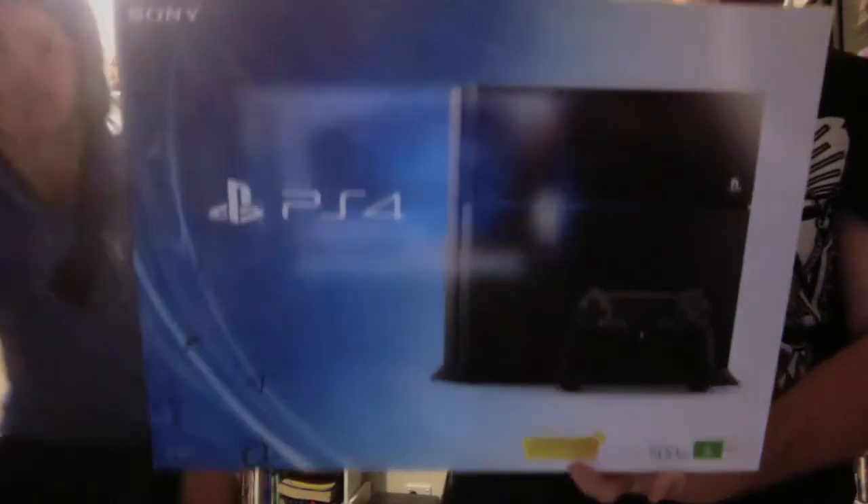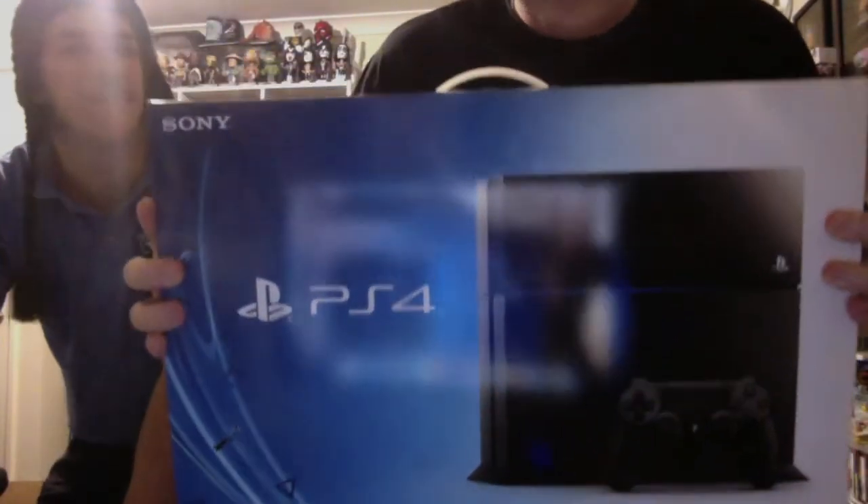Alright guys, Sassy the Clown back again with something a little bit different today. Got my mate Expensive here, and he has just picked up one of these bad boys. I don't have one unfortunately, but he picked this up today — Australian release was today, the 29th I think. They're already out in America and Europe.